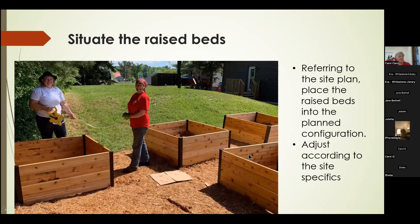We wanted our layout to be 100% wheelchair accessible. The beds are right beside the parking lot at the library, so a person in a wheelchair could get out of their vehicle and wheel right over and maneuver all through them. This is Juliet and I ensuring we have the right proportions so all beds are accessible, referring back to our original plan.